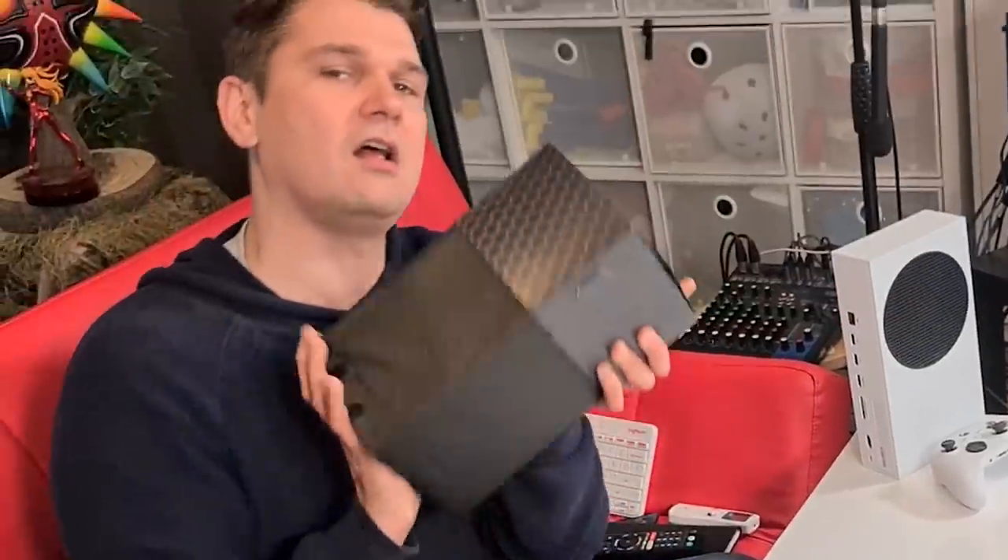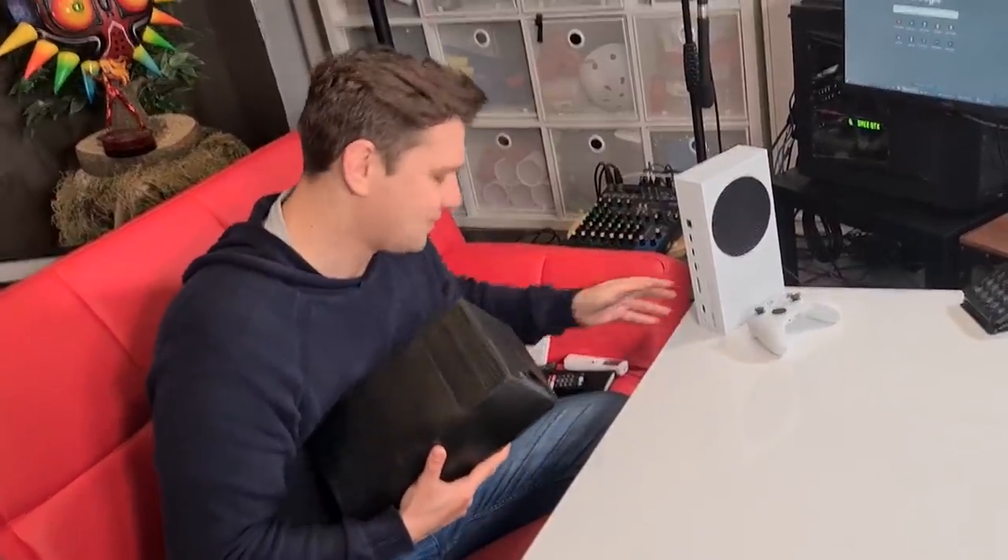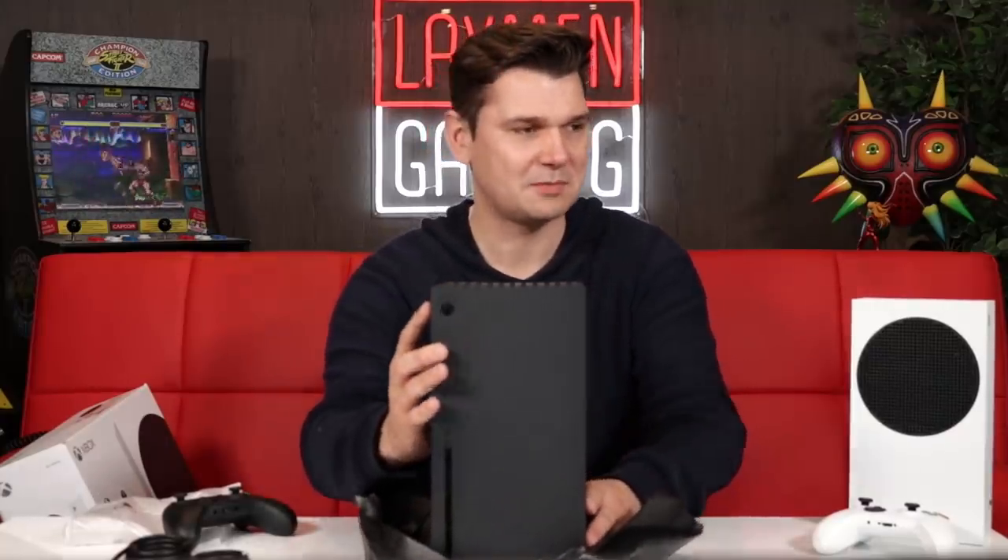We can also compare to the S controller — it's identical, just a different color. Same controller, different colors, nothing special or remarkable either way. The Xbox controller has always been a good controller and that doesn't change in this generation. Let's have a look at the actual unit itself. It's the heaviest thing — it's the heaviest console ever, it was the heaviest thing I've lifted all quarantine.